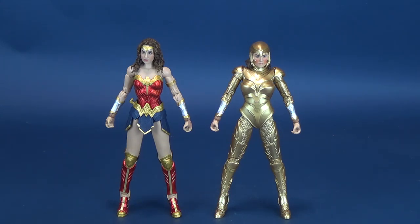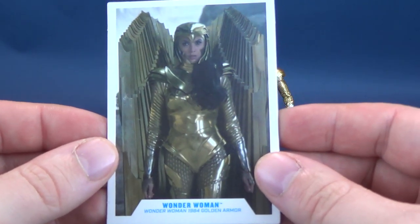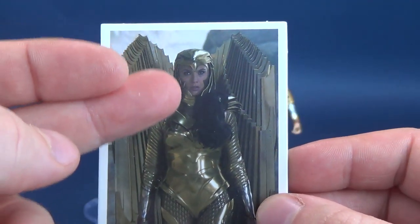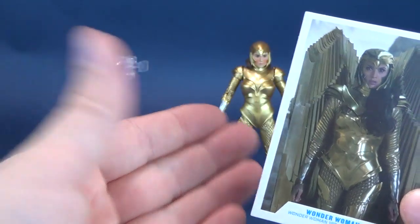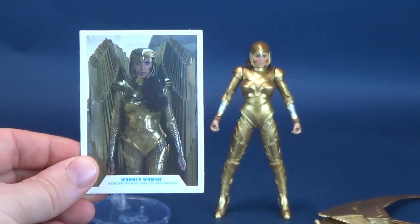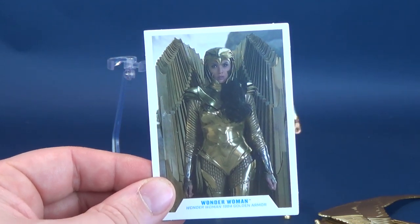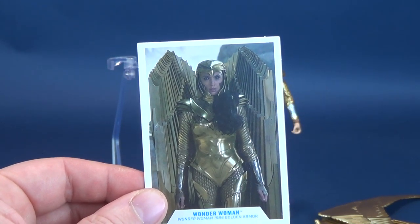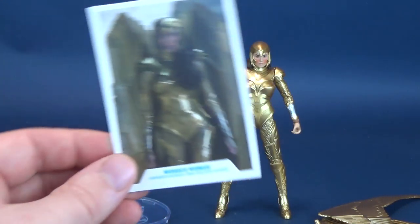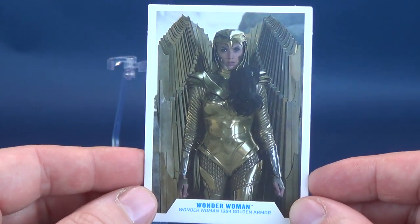Looking at the figure's accessories, we'll first have a look at the trading card. The trading card depicts Wonder Woman — Diana Prince — with her golden armor, wearing her hair out. Not a look you can pull off because the helmet isn't removable on this figure, but it gives you an idea of the source material. I'm really liking the design of this armor, though not sure why she wouldn't have used it in later films like Batman v Superman or Justice League. I'm sure the armor gets lost or destroyed at the end of Wonder Woman 1984.